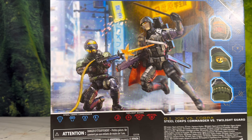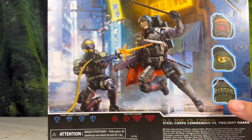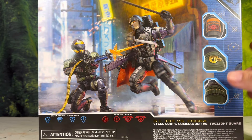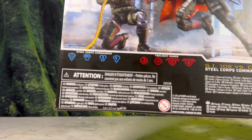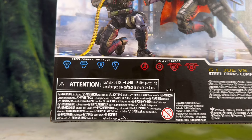It's a really nice back image. I love the poses — they're not really facing each other, but I just love the dynamic look of it. It looks like they're stuck in a battle. It shows you all the little unique additions: the painted shotgun shells, a decal that says Steel Corps, and a unique Cobra decal I've actually never seen before. Maybe they made it up for the Twilight Guard. And you have their little stats down here.